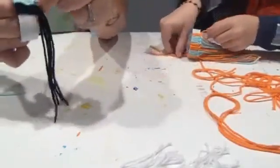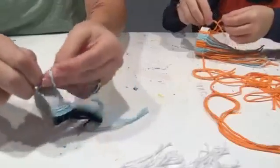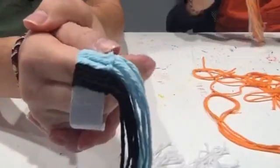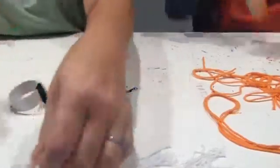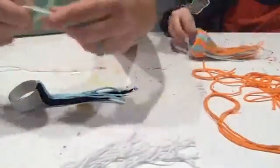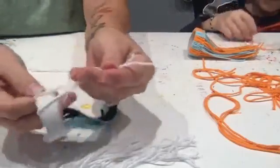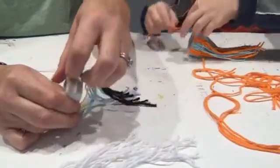It's just a pattern: loop, tie, pull, and slide. Just keep on going. If you accidentally don't get both pieces through, it won't form a knot, so you'll know if that part got messed up.